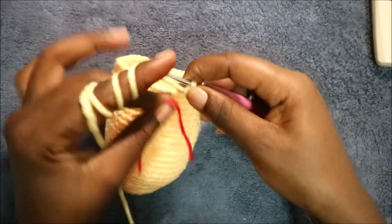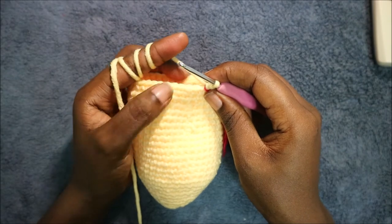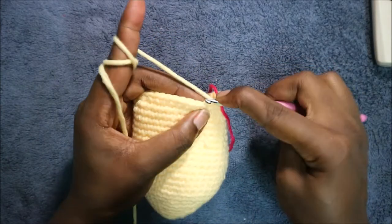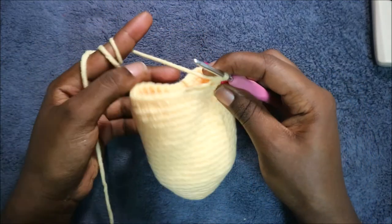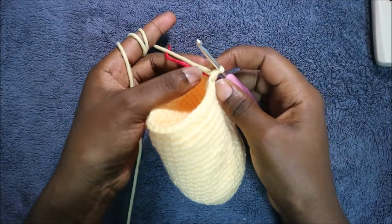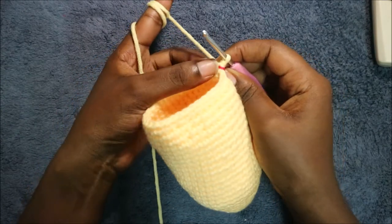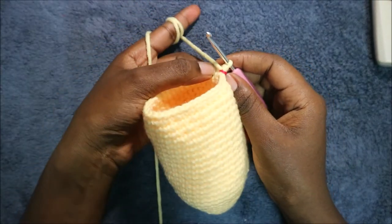In our 26th row we're going to start by decreasing and then do single crochet all the way across for a total of 33 stitches. Decrease first, then do single crochet in the remaining 32 stitches. In our 27th row do single crochet all the way across for a total of 33 stitches.